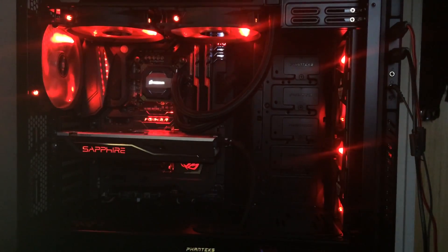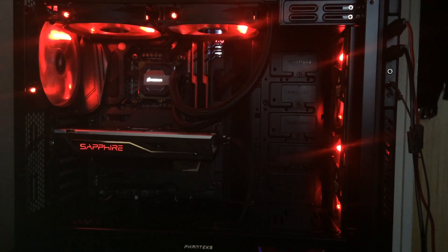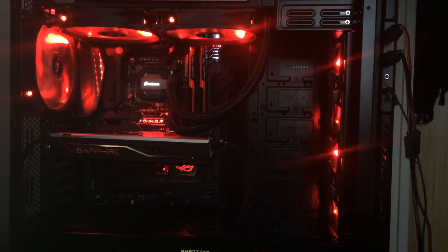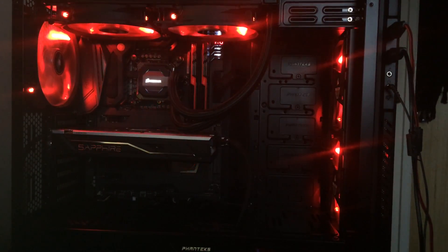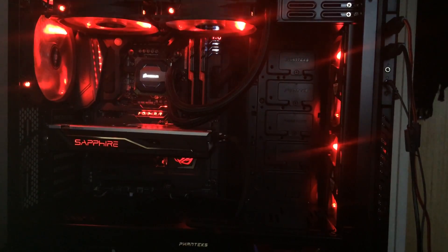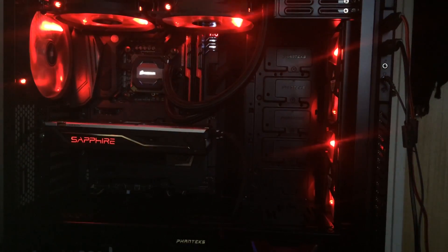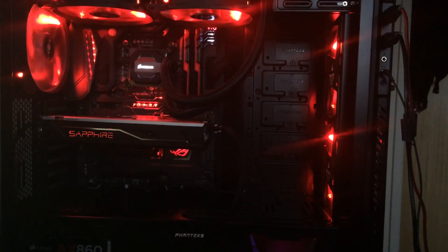I have to say I'm very, very happy with the card itself. It looks great, and under load it pulses red. When it's not under load, it cycles through colors unless you've set a custom color profile. I'm very happy with the Sapphire Nitro Plus RX 480 Overclock 8GB edition. Anyway guys, that's pretty much it — hopefully you've enjoyed this video, and as always, thanks for watching. See you soon!